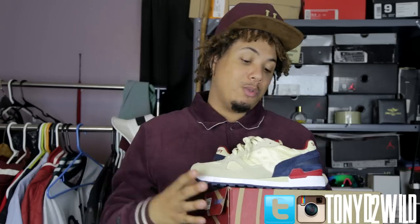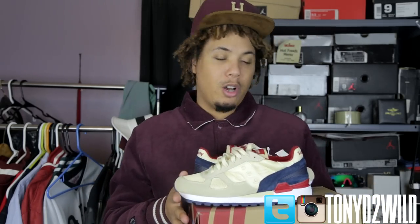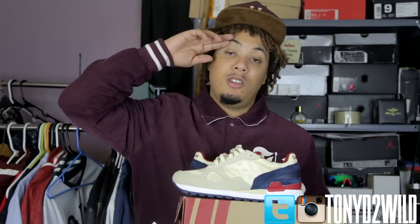All right guys, thanks for tuning in. Make sure you hit that like button, comment, and subscribe. Follow me on Twitter and Instagram at 22Wild to get the latest on steals and deals. I'll post this on my Twitter for you guys to scoop up. We'll see you on the next video — it's your boy 22Wild, checking in and checking out. Peace.